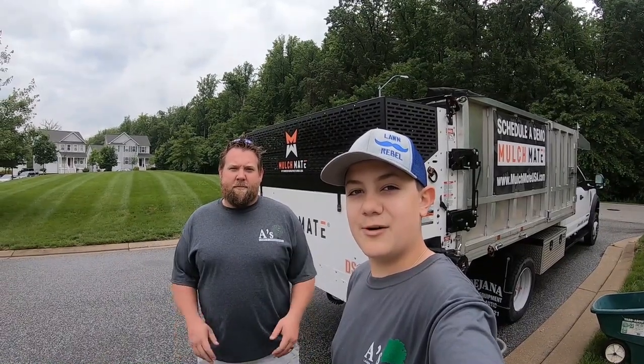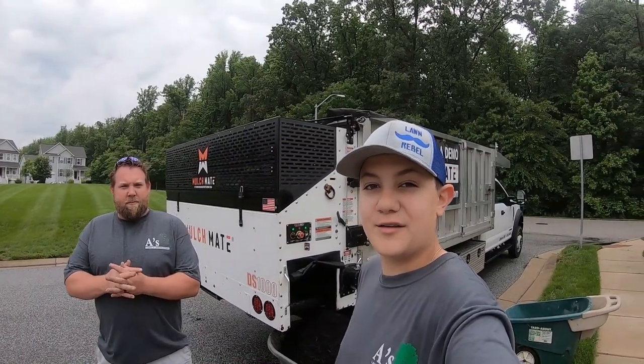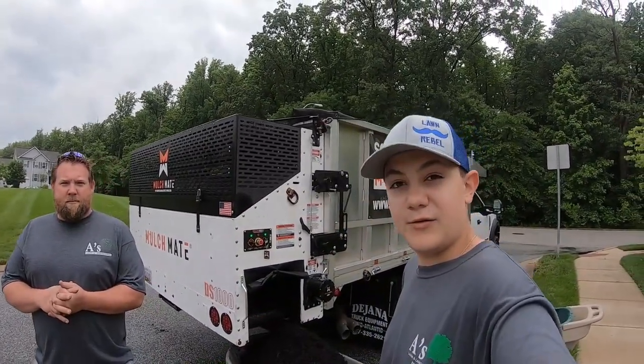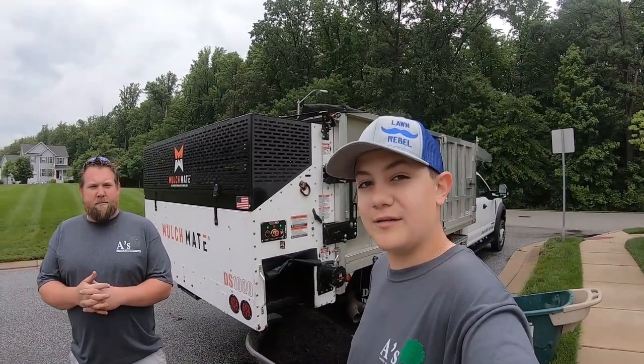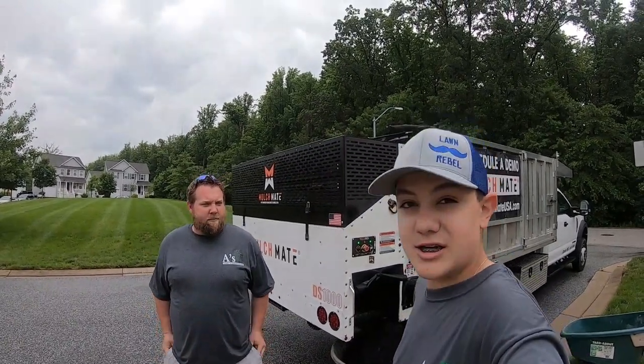What's up guys? Aiden here, A's Lawn Landscaping. Welcome back to another video. I'm back with Nick from Mulchmate. And today in this video — I don't know if you guys have seen the other video — I'll leave a link in the top right corner. We did a video last time on the inner workings of the Mulchmate. But this time we're going to show you the outer workings of the Mulchmate and actually use the machine.